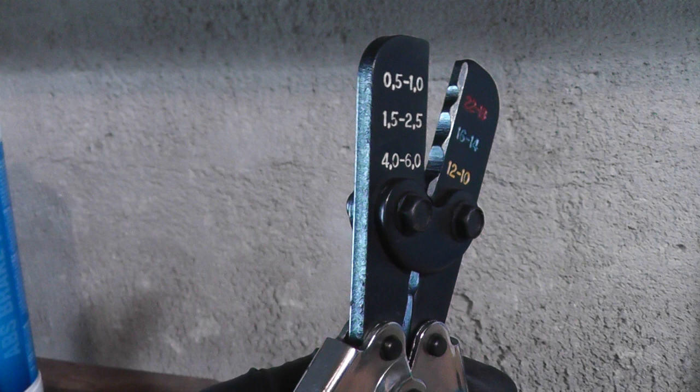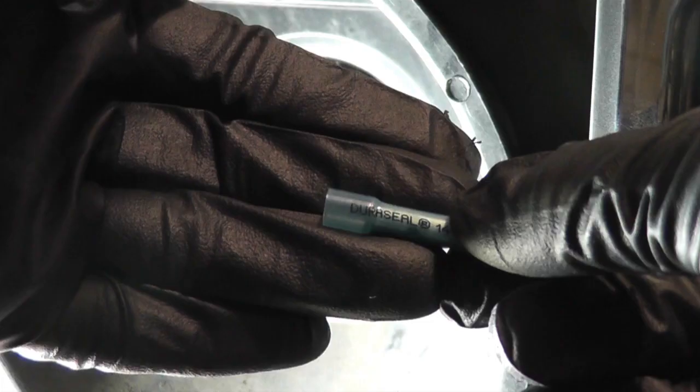The same goes for crimp terminals. If you have a pack of 100 you got for $5, they aren't quality terminals. For example, these Duraceal connectors cost me $4 for a pack of 8 locally. You can purchase them for less in bulk if you go through a lot of them.